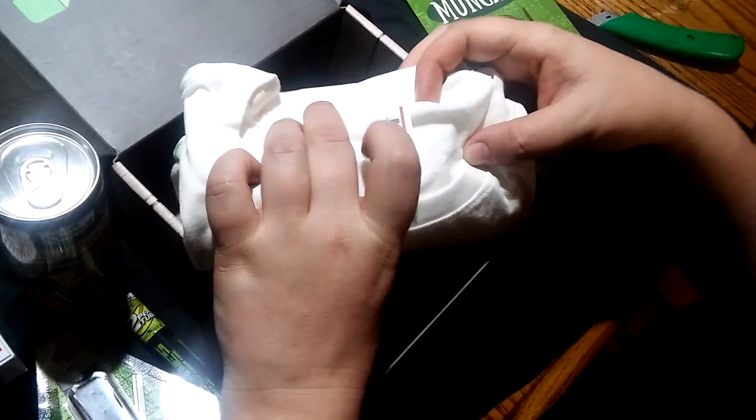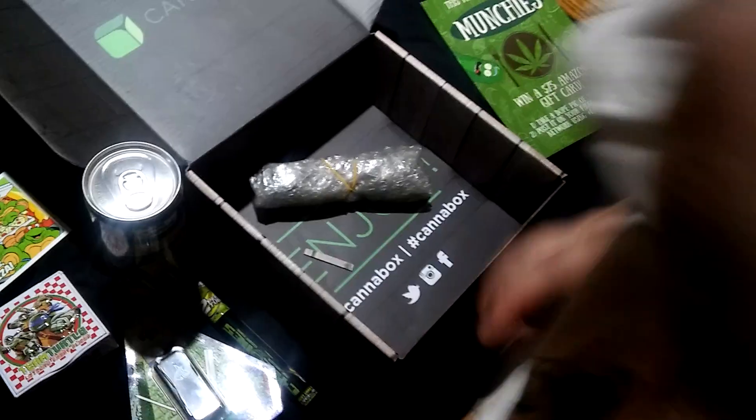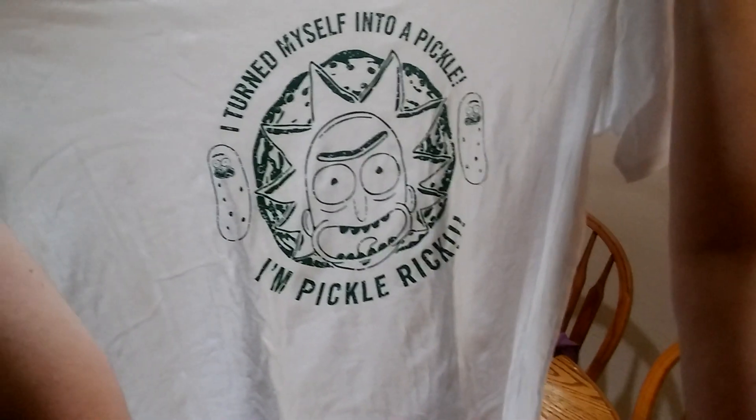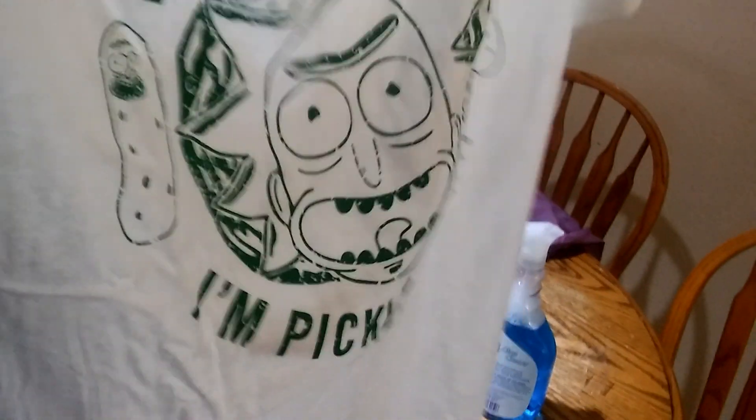We ordered a 2X shirt, which was like two extra dollars — it's not extremely tiny. 'I turned myself into a pickle, I'm Pickle Rick!' Nice. Nothing on the back, just plain.